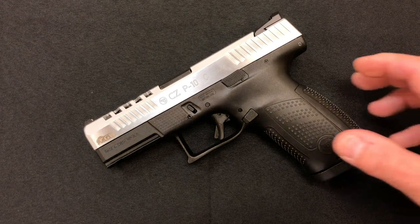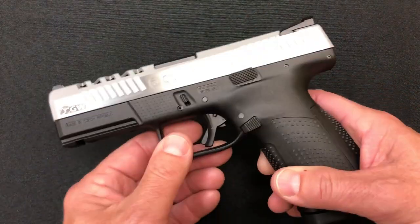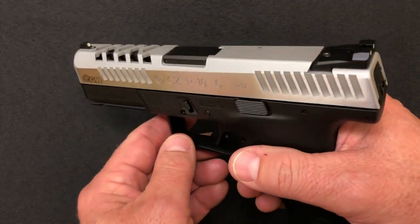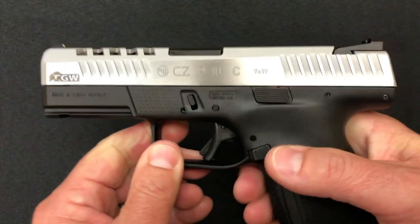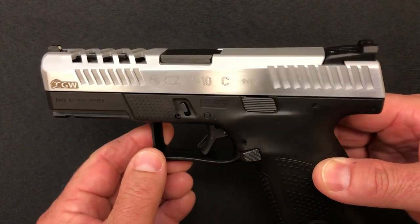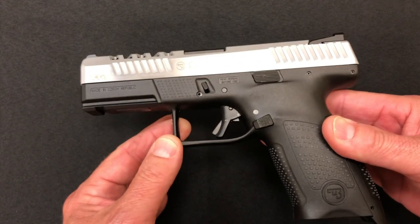Let me begin by showing you that the pistol has been safety checked. The focus is going to be a little bit all over the place, so I want to ask for your patience with that because of the shiny polish on the slide — it really wreaks havoc with the autofocus. And also if you hear any background noises, it is monsooning here. The rain is tremendous.